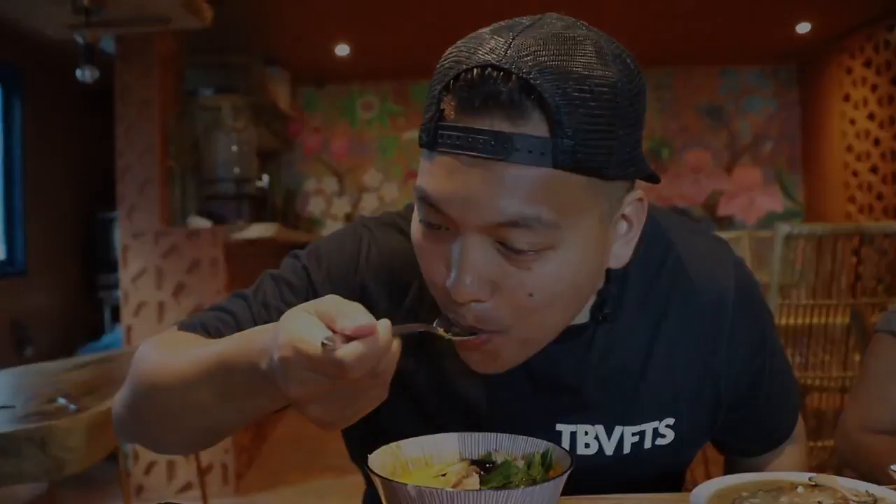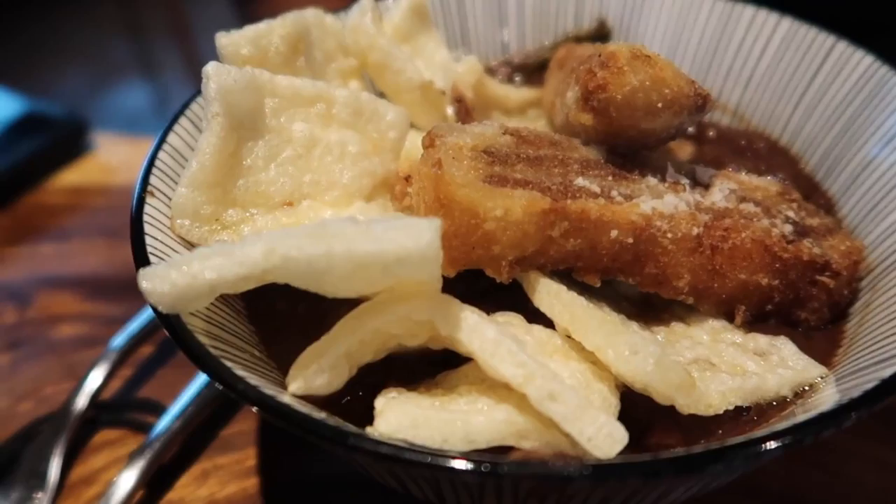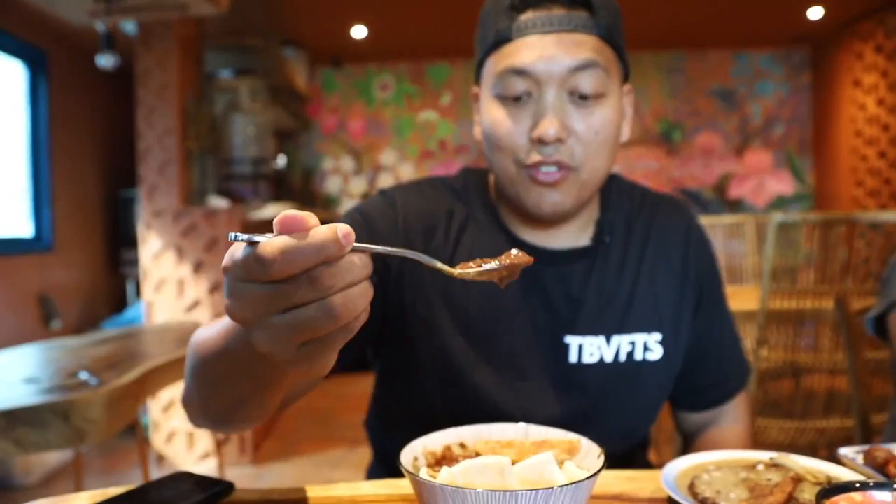The next dish is the dinuguan — their vegan rendition. Standard dinuguan is made with pig's blood, but this one is made out of beans with cassava and textured meat protein. It's also known as chocolate meat. It's pretty vinegary — yeah, definitely a taste of vinegar in there. Texture's really good, great dish.